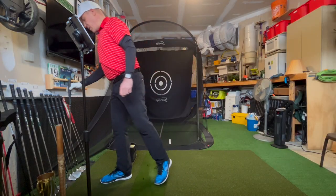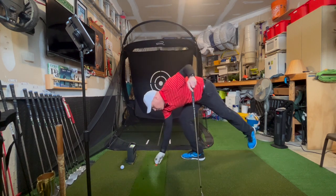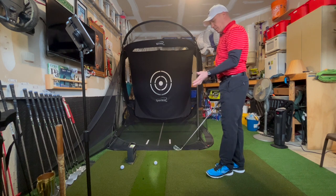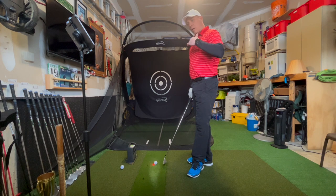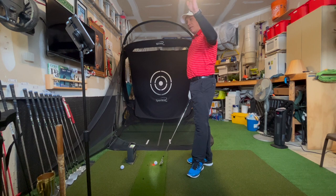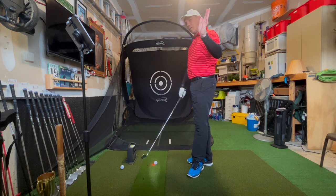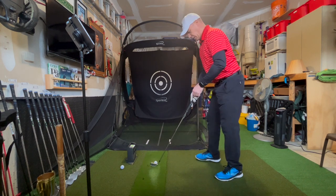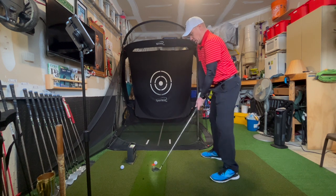First time wearing it, it feels good — doesn't bother my swing. I almost feel like on some of the shots that I normally miss left, there were a couple of times I did miss left, but normally I feel like they would drift left a little bit more. Maybe I was opening the face because of my wrist in the past, and this time it didn't drift nearly as much. I'm wondering if that is a result of keeping my wrist a little more flat.